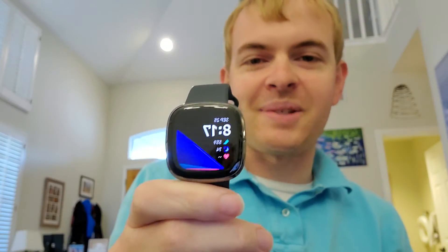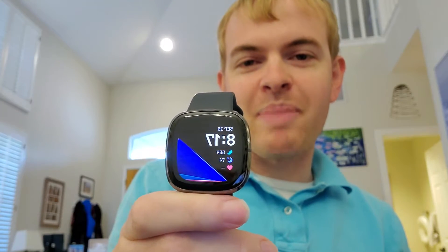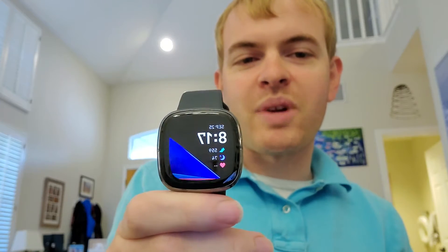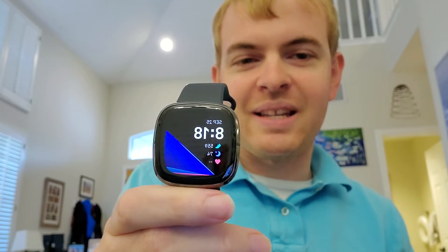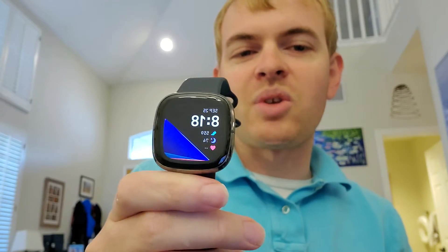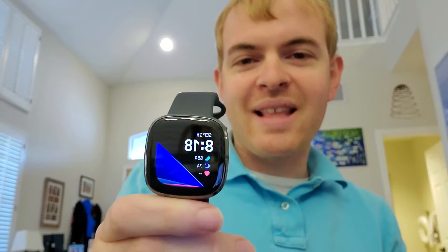Fitbit says that the Fitbit Sense will get six days of battery life, and I think that's true with the basic settings on the watch. So far from what I've seen you do seem to get pretty good battery life, and I would believe that six-day figure — but there's one caveat: if you enable the always-on display, which means the time and some basic stats are always displayed, that's going to reduce battery life significantly. Right now I don't have that turned on.